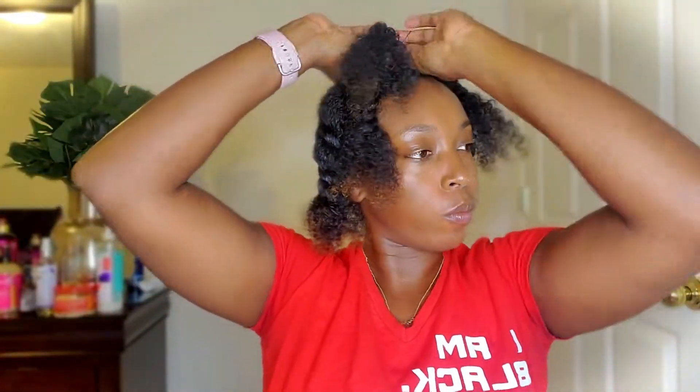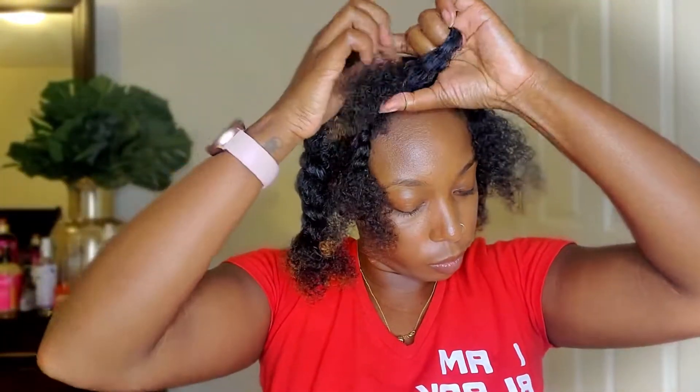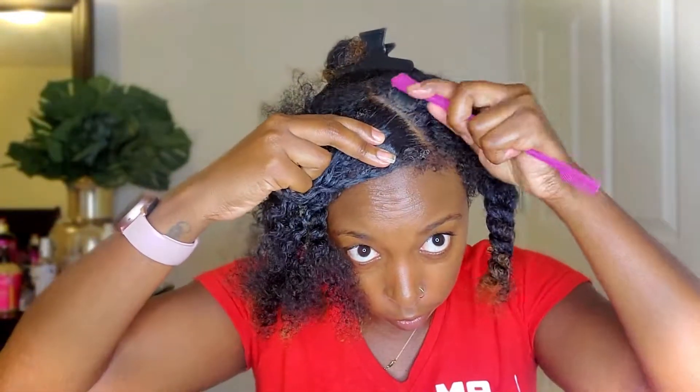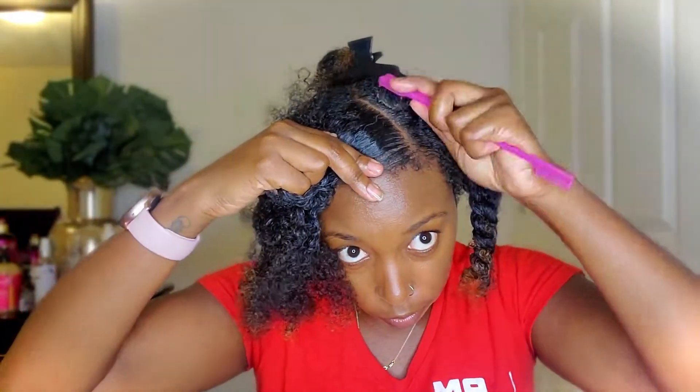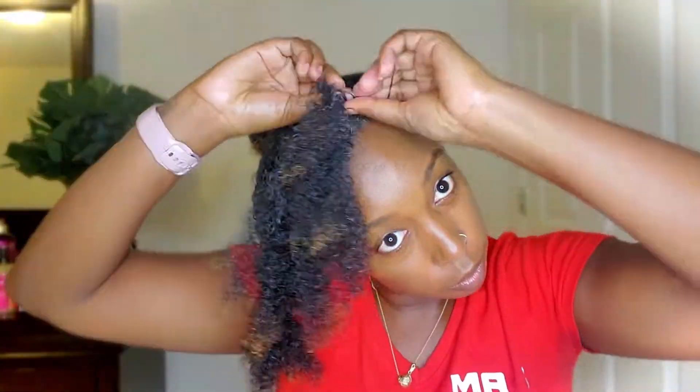I think what really happened is that my hair was probably a little too wet — it doesn't look it, but it's really slick when wet. Also, I like my buns starting really high on my head, so the parts were probably just too short to do any kind of flat twist.